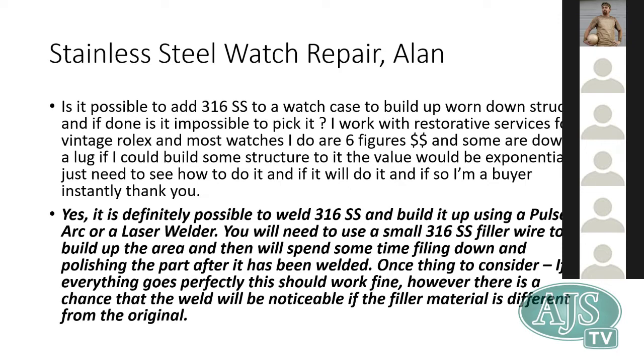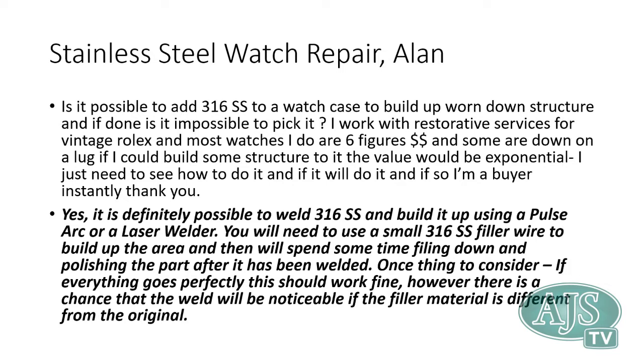It is very possible and very easy to do. Compared to alternative technology, it's a little trickier without either the laser welder or the pulse arc welder, but stainless steel is a very easy metal to weld. Filling in or building up an edge, filling a hole, or adding structure is a very easy application. I'll demonstrate that after the presentation.